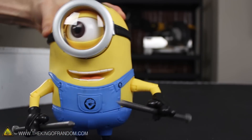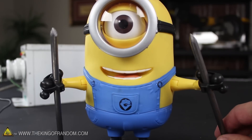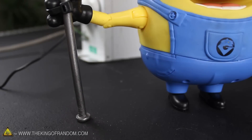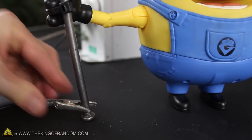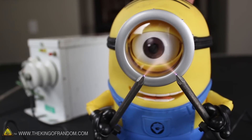Now for our first experiment, I stopped by a local toy store and got a little helper. His name is Stuart, and we'll start by strapping 10 inch nail spikes to his hands, secured in place with black zip ties. If we clip the leads from the NST directly to the spikes and turn on the power, our little minion gets a fascinating look at electrified plasma up close and personal.